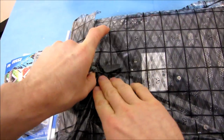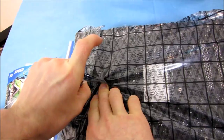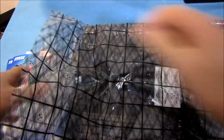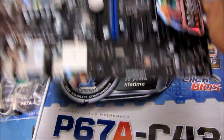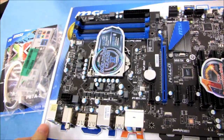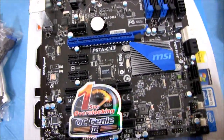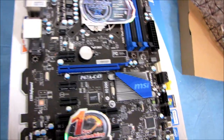And here is the board itself. It looks very similar to its brother.